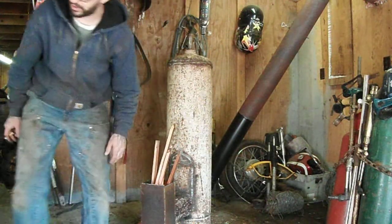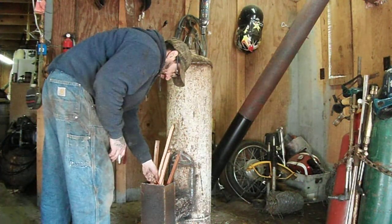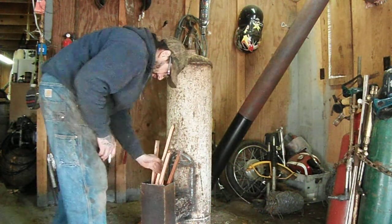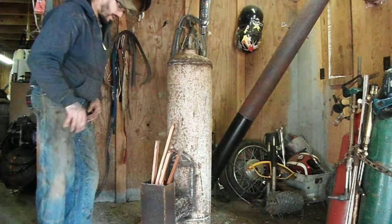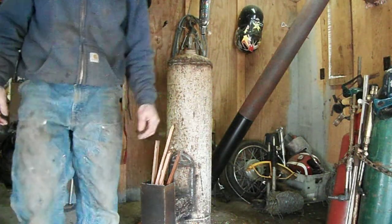I'm going to add a couple handfuls of pellets. Let me pick up the camera and show you guys. It ain't very hot from the top — I can get the camera pretty low. It's not quite heated up yet.